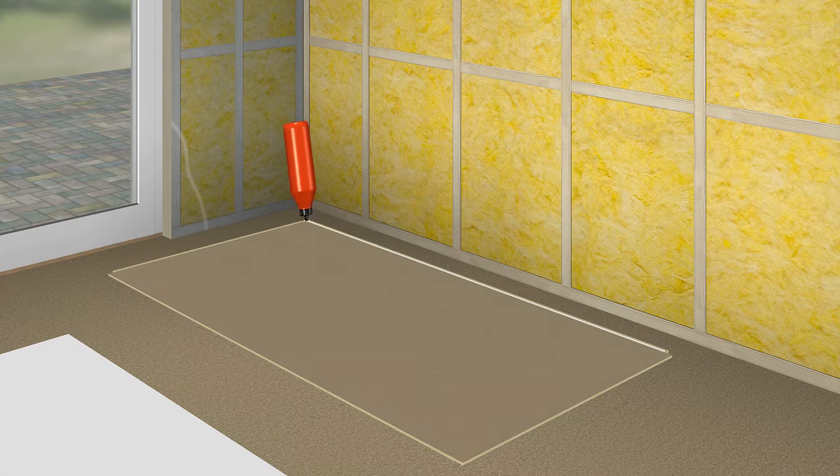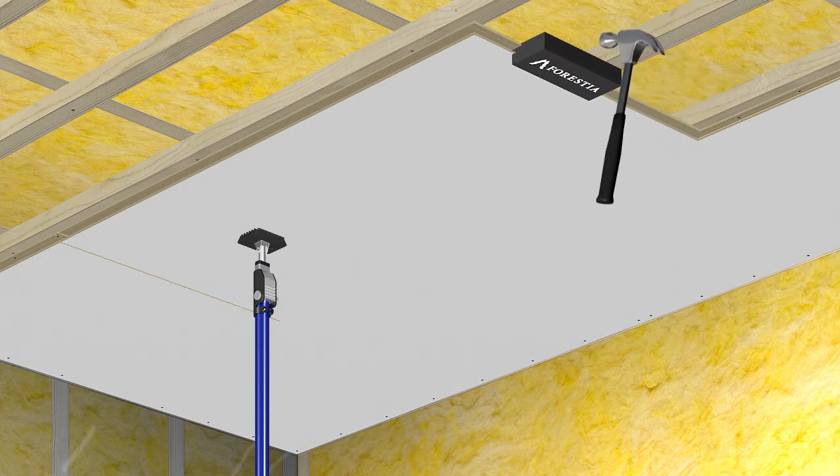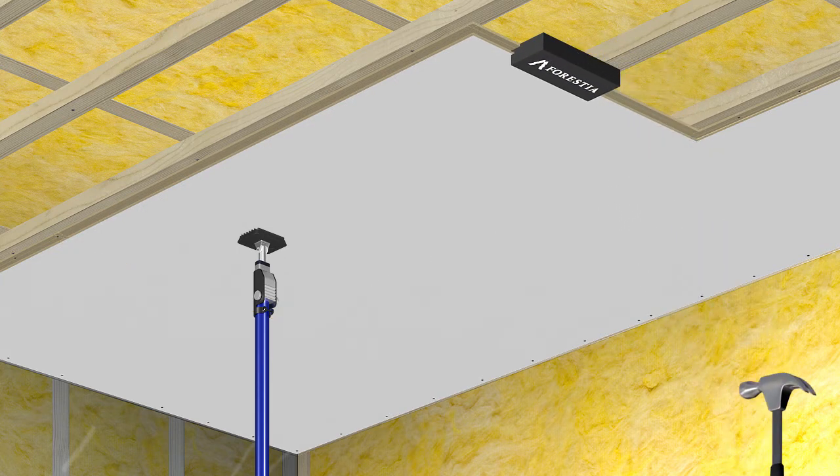On the next panel, glue both the long side and the short end. Place the sealing supports as close to the short end profile as possible. The panel will click into place more easily when using the tapping block.